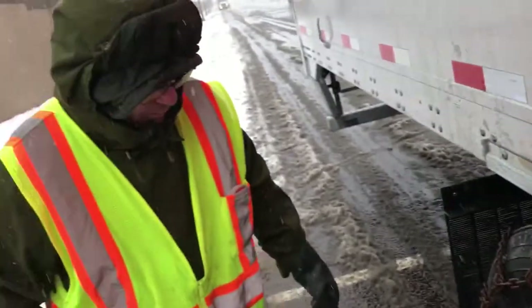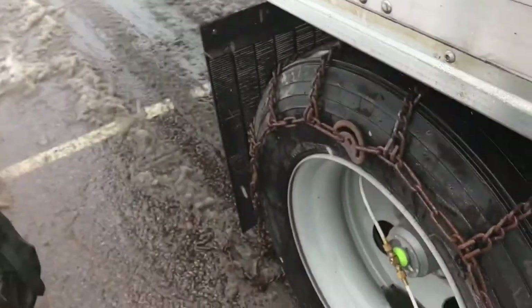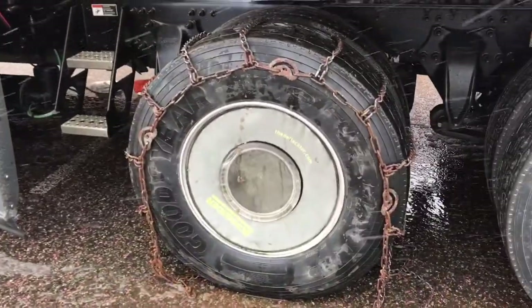To save yourself a lot of time, go around and do this on every tire so you only have to move the truck once, and then you can tighten them all up when you're done. Do the same thing on the same side on the other axle — we did the back axle, and on the other side we do the front axle.